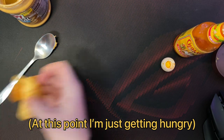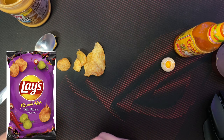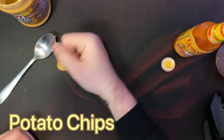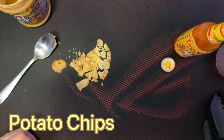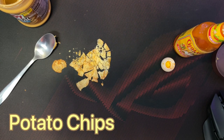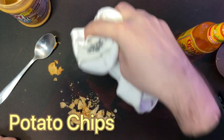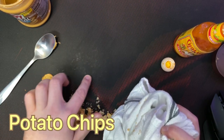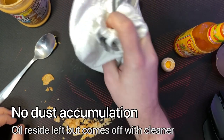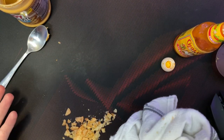I placed some Lay's Flamin' Hot Dill Pickle Chips — which are fantastic — and I spilled some. All that rage just really got to me, so now there are crumbs everywhere. Let's see how well this cleans up. You can see a little bit of oil from the potato chip, but there is no dust. For the most part it looks like this passes the test, though some of that oil residue concerns me a little bit.